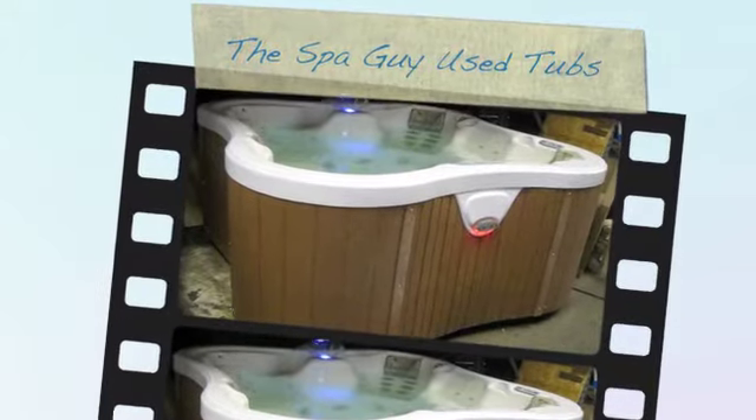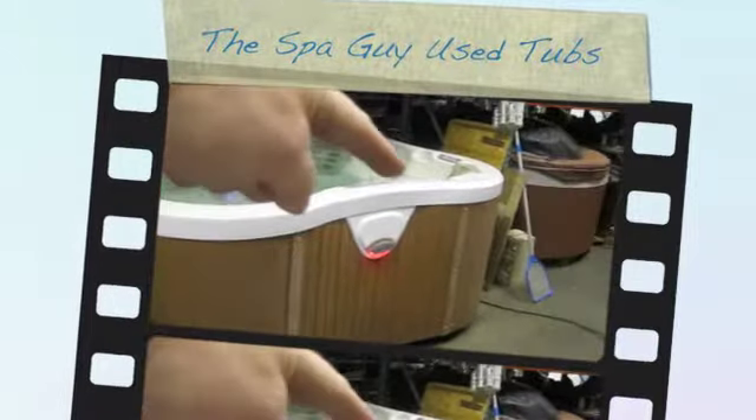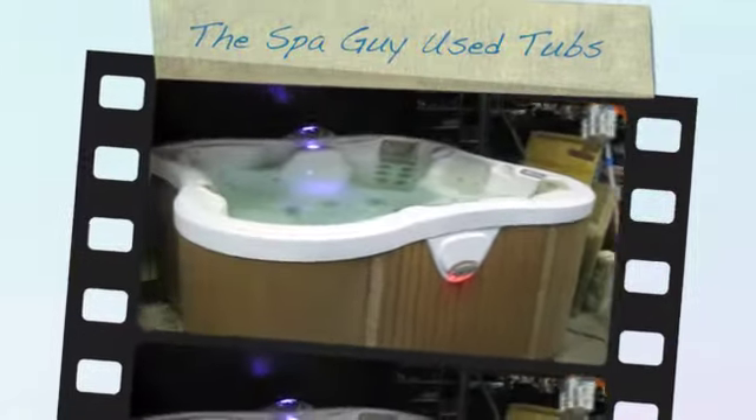What we have here today is the Dimension 1 Lotus Bay. You can see that it's actually shaped like a lotus leaf — it actually bends in around. This thing has a water feature and an LED light system that matches up with the water feature. You can see the light down on the floor.